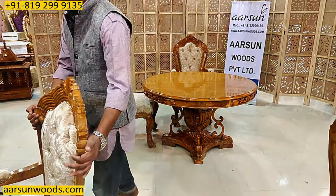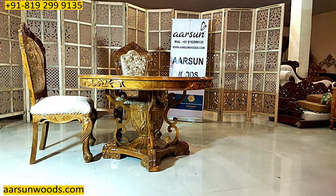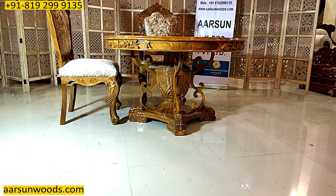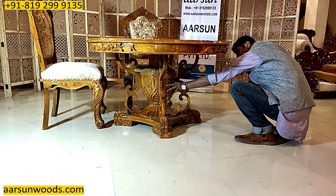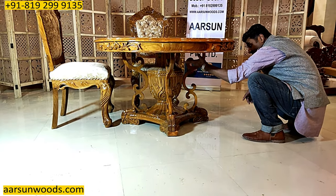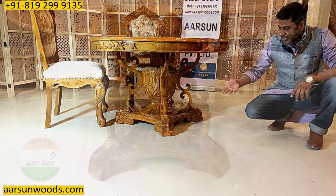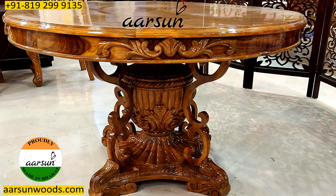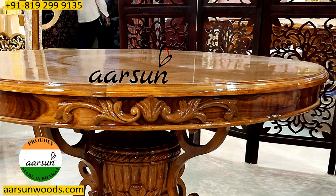Now we'll talk about the dining part. The highlight of this dining is the pillar design — a nice and beautifully crafted design. This is a solid teak wood pillar with a vast design, covered with S-designs on both sides. That's the pedestal of this design, which gives the look to the unit, and then there's carving on the top part as well.